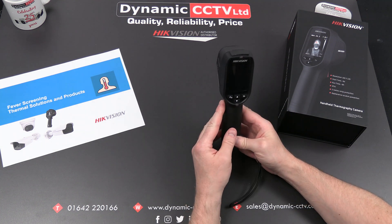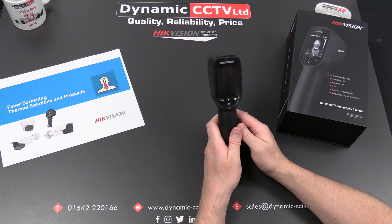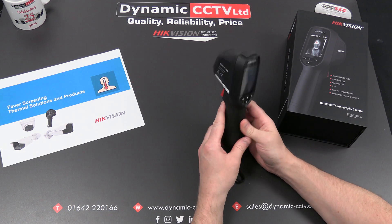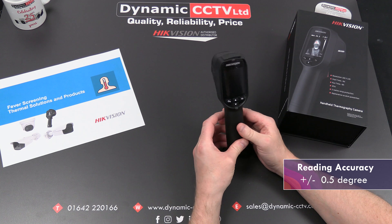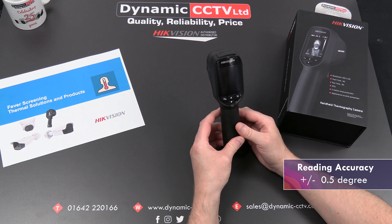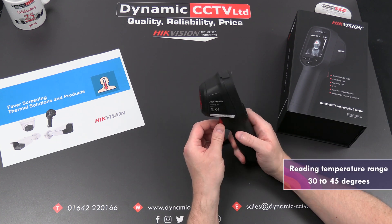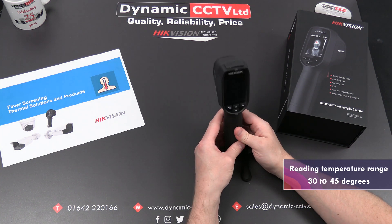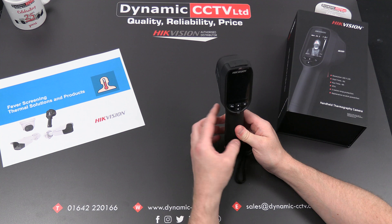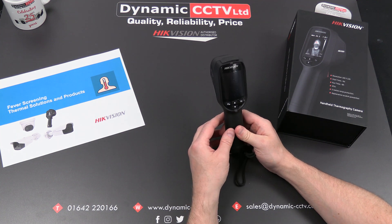There is a higher end unit which has got a lot more bells and whistles on it, and we'll be covering that on a separate video. This particular unit has a temperature accuracy of plus or minus 0.5 degrees and a reading range of between 30 and 45 degrees. It's designed for measuring human faces and foreheads to determine whether someone may be suffering from a higher than normal temperature.